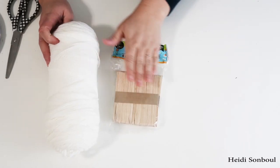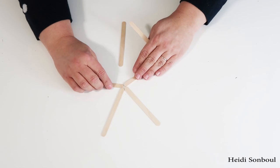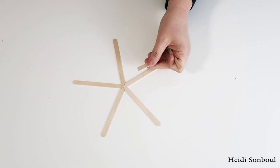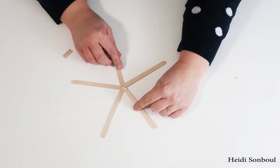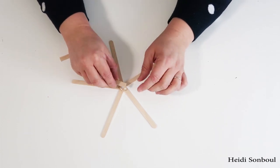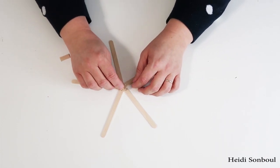Up next we're going to work on a yarn snowflake. The reason why I love doing these is because you can make your snowflakes much bigger in size, and with popsicle sticks you can do whatever design you want. I decided to go with a really simple pattern just to show you how to do them.